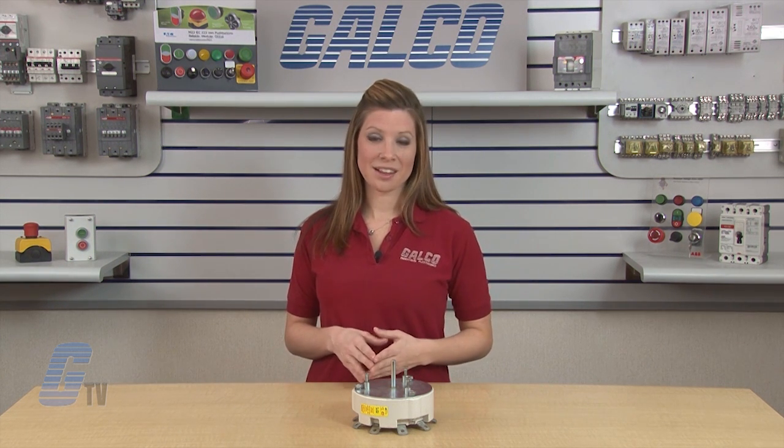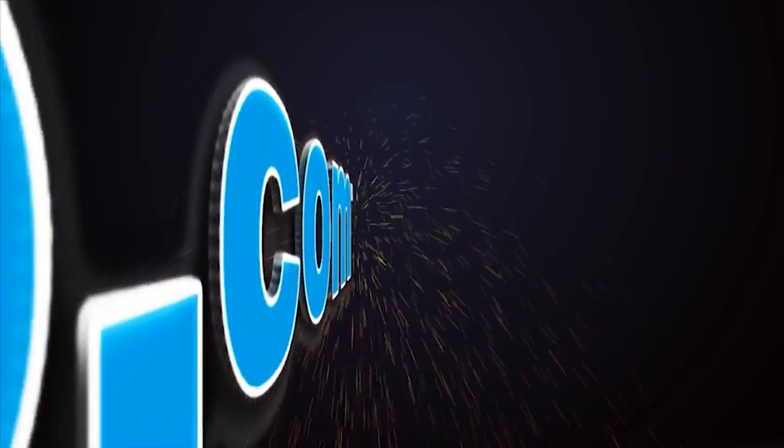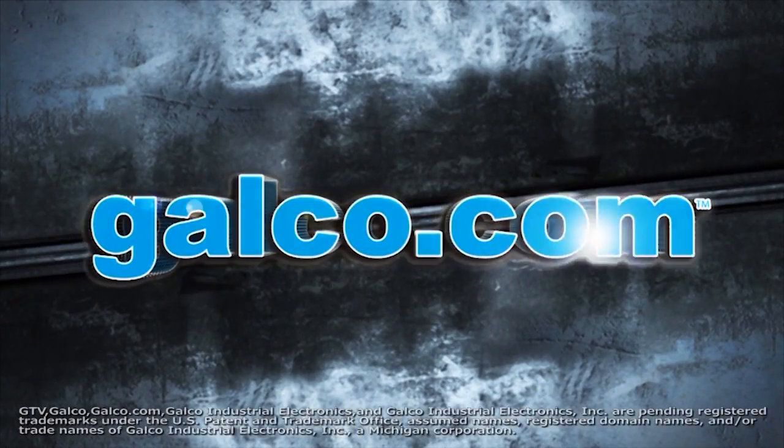All Ohmite 608 Series Tap Switches, along with thousands of other products and services, are available at galco.com.